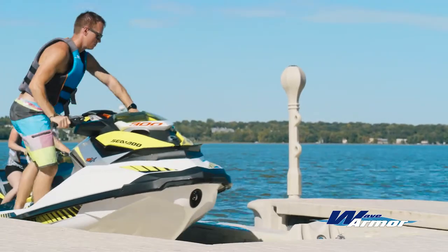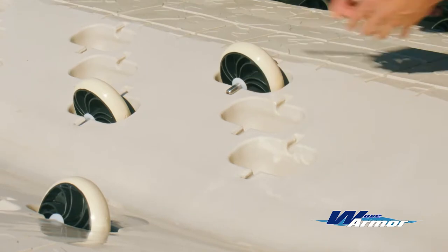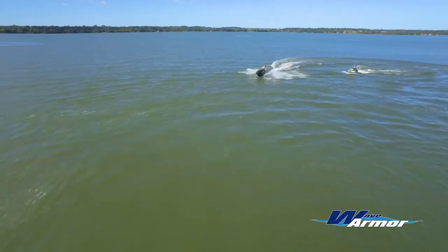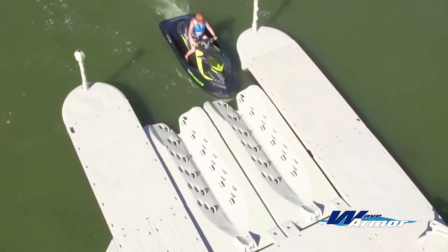Available in 5-foot and 6-foot widths, the SLX port's roller configuration can be fully customized in minutes using basic hand tools to provide unmatched weight distribution and support for your personal watercraft's hull, while providing nearly effortless loading and offloading.